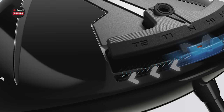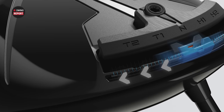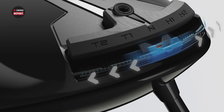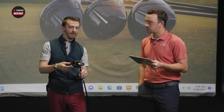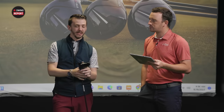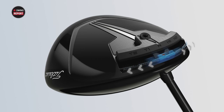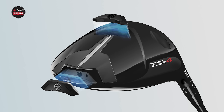On the TSR3, you have that weight track in the back with even more adjustability, a little bit wider track there to provide some more center of gravity capabilities. A lot of things are staying the same — Sure-Fit hosel, weight capabilities, interchanging weight for ball flight tendencies. They all have adjustable weighting on there, just like the TSI line as well. But a couple things changed from a loft perspective on offerings.